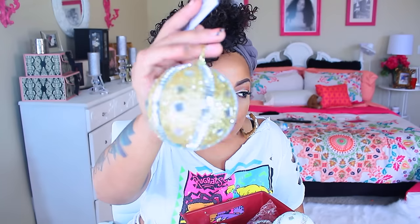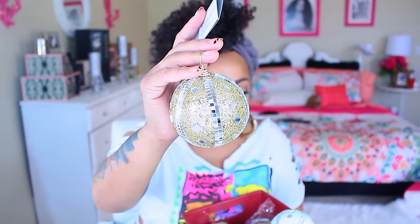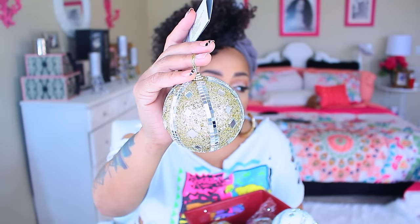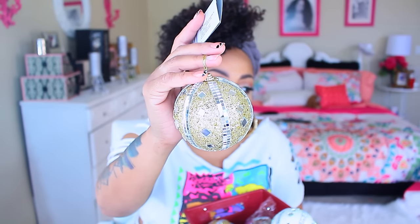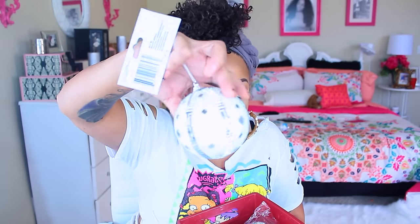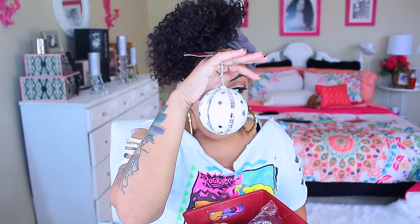Also available at the Dollar Tree are these really pretty Christmas ornaments — I got them in gold and silver. For a dollar these are really really nice; normally these run you a pretty penny, and this is something you could make yourself but it would cost more than a dollar to do so. These make great decorative items for your Christmas tree as well as other uses. They're like a mosaic style — I love the glass on them. I also got a clear one with frosting on it. If you see these at the Dollar Tree, get about six or seven because I'm going to show you a project using them.